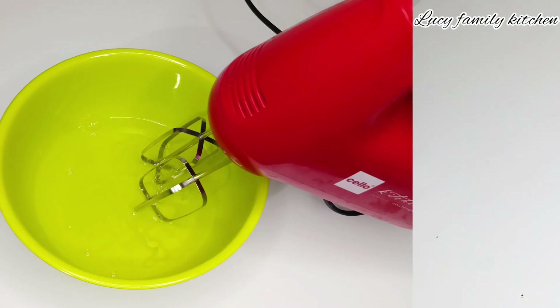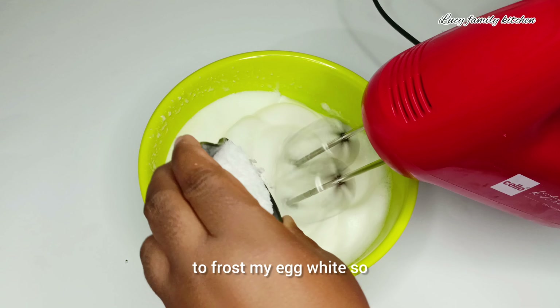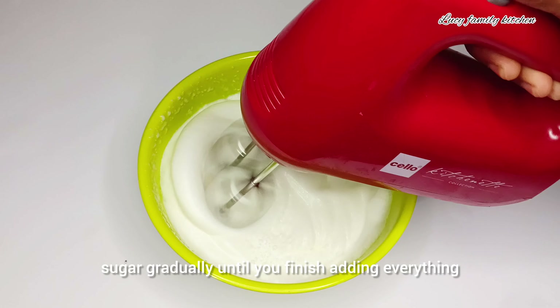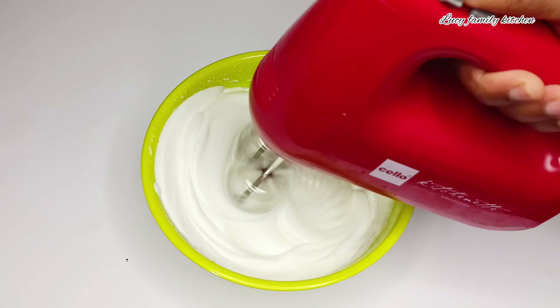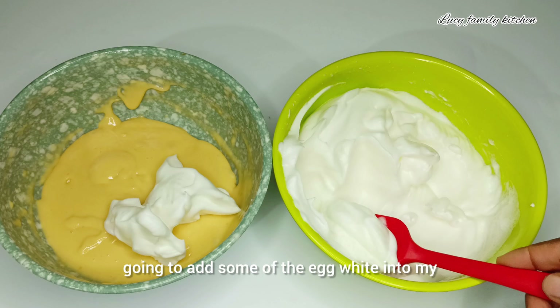Next, I'm going to use my mixer to froth my egg whites. While frothing your egg whites, add in your white sugar gradually until you finish adding everything. Once I'm done frothing my egg whites, I'm going to add some of the egg white into my batter.